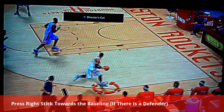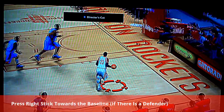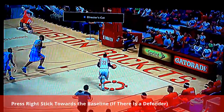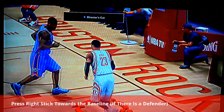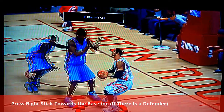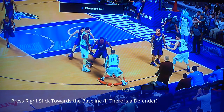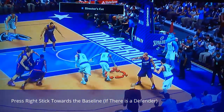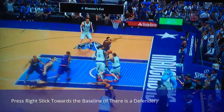Right here this is just a tutorial — you have to pretend you are your MyPlayer. From your MyPlayer's point of view, the baseline is on the right, so you're gonna have to push the right stick towards the right, and that is how it's going to trigger the layup. Here's Monte Ellis again on the right side, driving towards the right — baseline is on the right, tap the right stick towards the right and look at him pull that move.